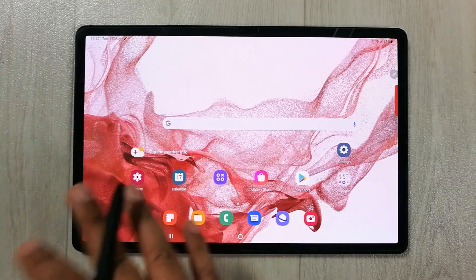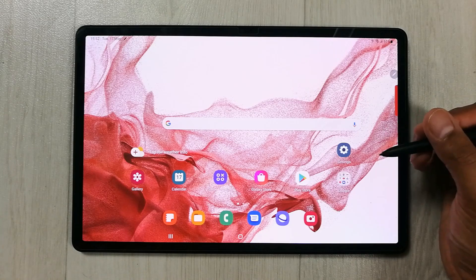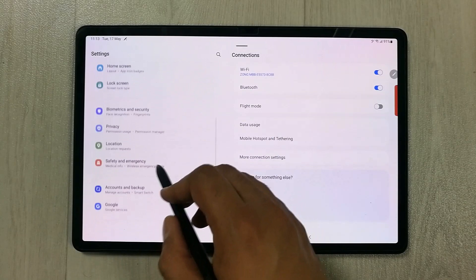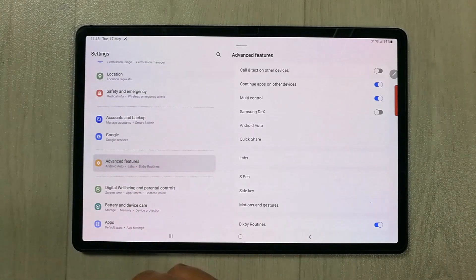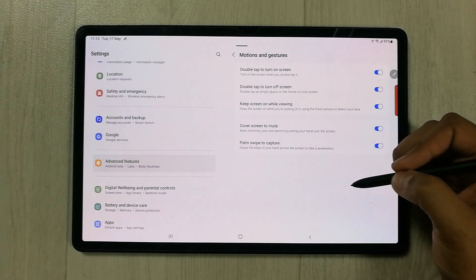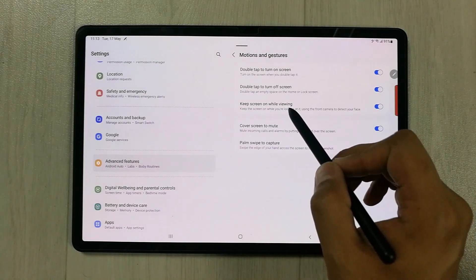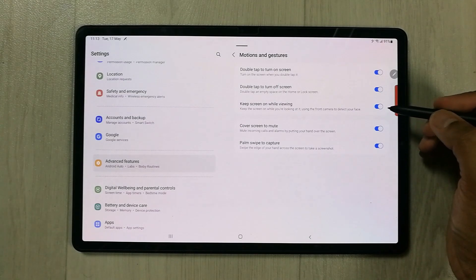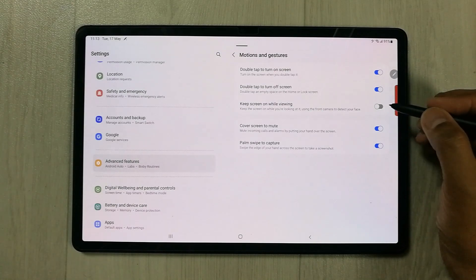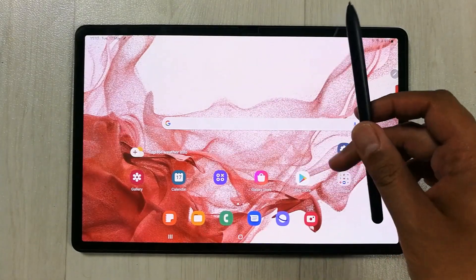The last tip is about Keep Screen On While Viewing. If you don't want your screen to turn off while you're looking at it, go to Settings, then Advanced Features, then Motions and Gestures. Enable the 'Keep Screen On While Viewing' option — it uses the front camera to detect your face and keeps the screen on.